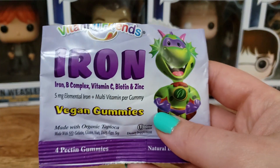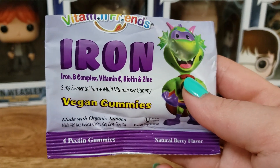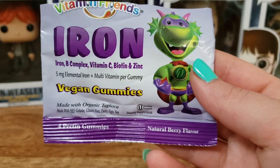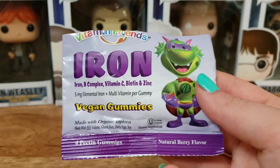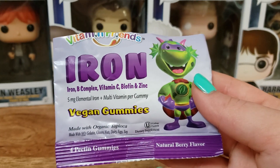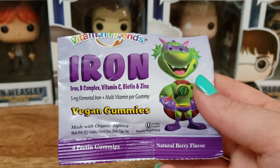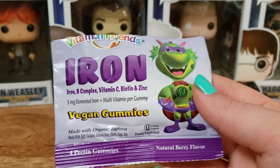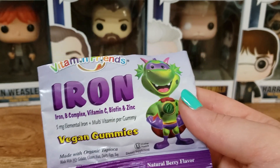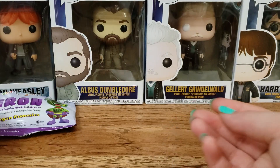First thing I'm going to start off with these iron gummies. These have the iron B complex, vitamin C, biotin, and zinc. These are in the natural berry flavor. I did not care for these. I take another gummy that is vegan and I just don't like these. When you eat these, you're left with the aftertaste of like an iron pill, and I don't like that. It goes away fairly quickly but nobody wants to taste iron in their gummies.